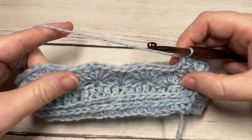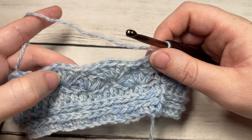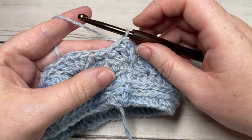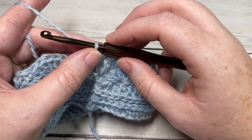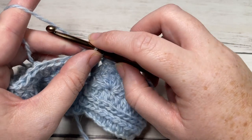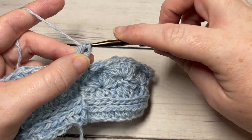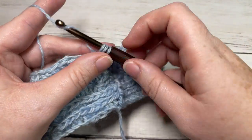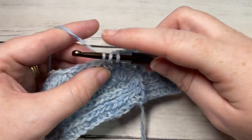For the rest of the body, rounds six through thirteen, repeat rounds four and five a total of four more times. That will bring you through to the end of round thirteen. Then for round fourteen, chain one and simply work a half double crochet into each stitch all the way around — working into each double crochet and each single crochet — then join with a slip stitch into the top of your first stitch.